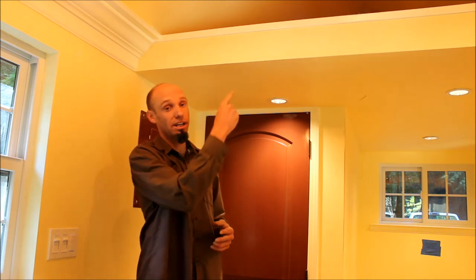Hello, this is Dylan Panko with a quick tip from Bungalow to Go. On this episode, I want to show you why you should consider putting your loft light on a three-way switch.